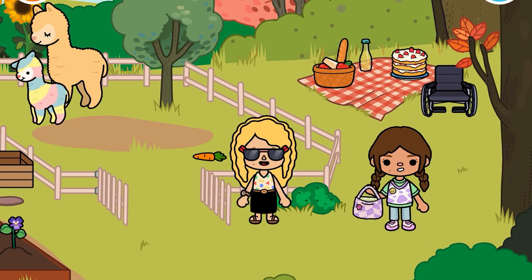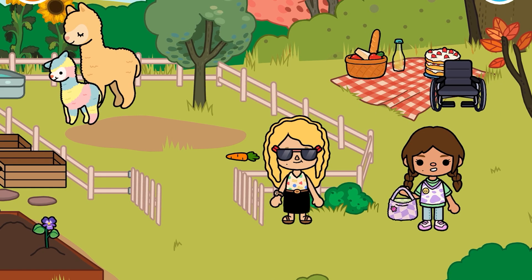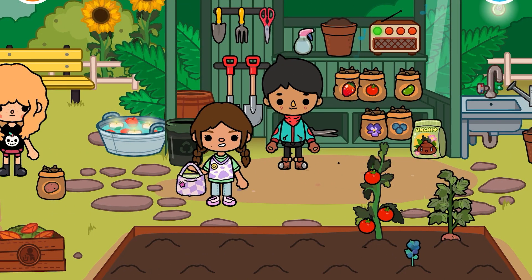And over here we have this lady, and then we have this really cute aesthetic basket, a wheelchair, and cake and lemonade. But yeah, that's it for the day — like for more, bye!